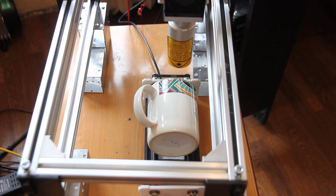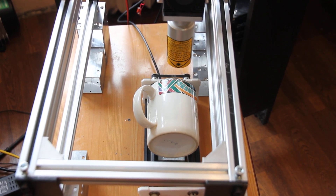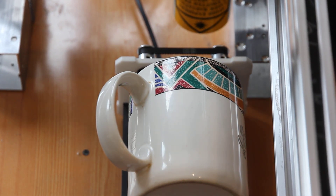Hello everyone! You are in Endurance Lazy Lab. I know that some of our customers would like to see how 10W VPSS can engrave on ceramics, so here we are making an engraving test.